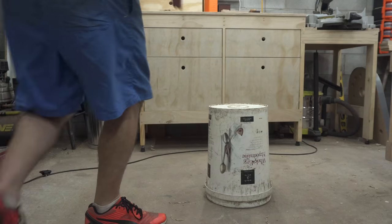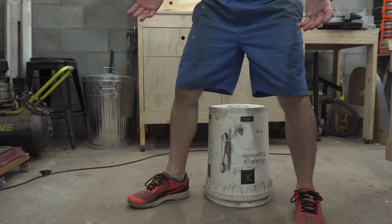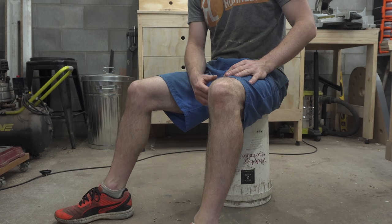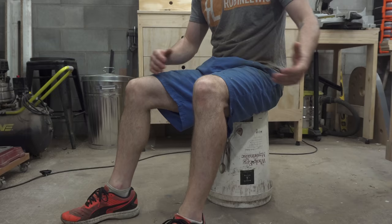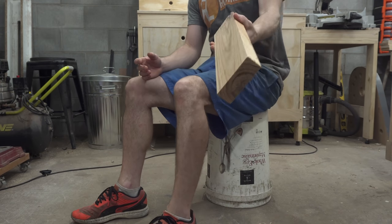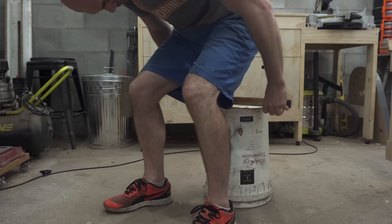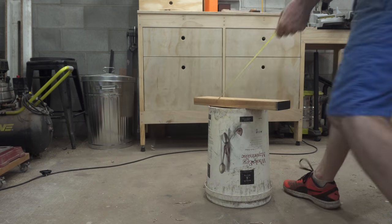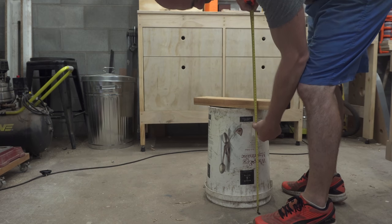The next thing is to work out the height of the seat. What I've done in the past whenever I've made things like stools is just grab something in the shop, take a seat, and get a feel. I might grab a two by four, put that underneath — there we go, that's starting to feel a bit better. And then simply take a measurement of that.